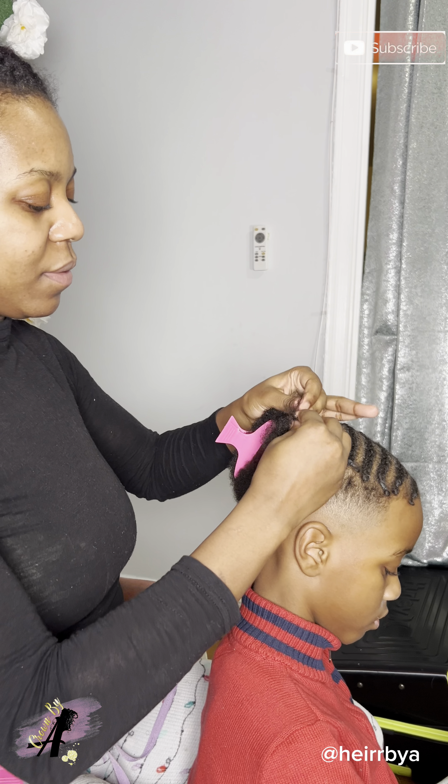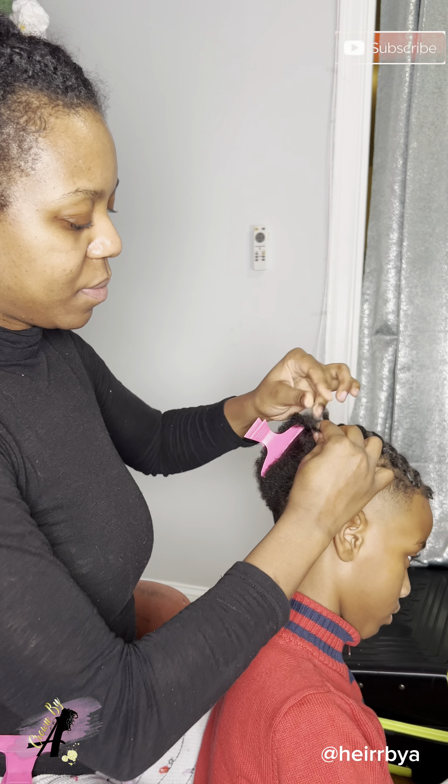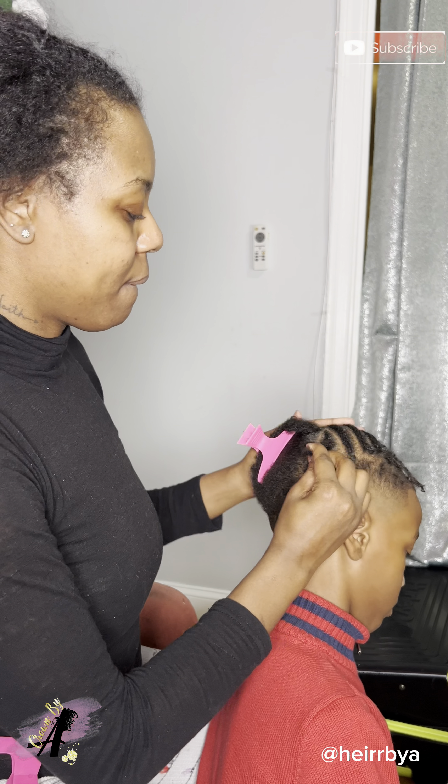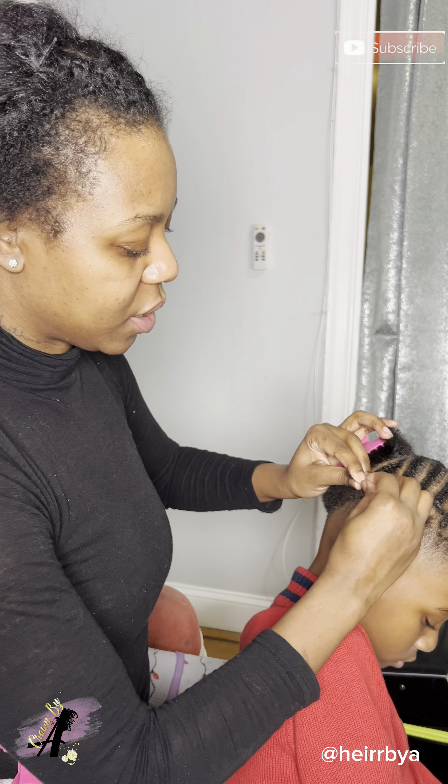He'd be so annoyed because me and him go back and forth — he doesn't keep his head steady at all. But I love how that style looks on him; he's getting older so it's so cute. He never keeps his head straight.